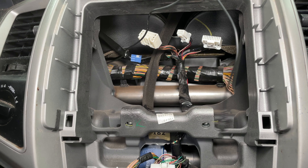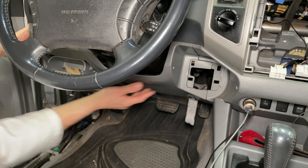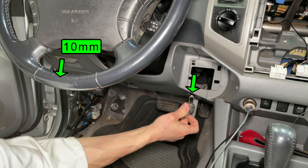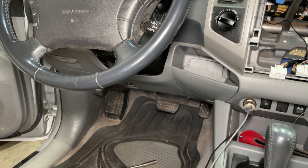I'm done on the driver's side so I can plug all the connectors back in and snap this panel into place. Remember to reinstall the two bolts and the storage bin. The kick panel goes straight forward to snap in. Push the plastic nut on then the footrest. Now I can go back to working on the radio.